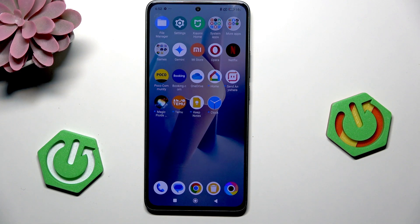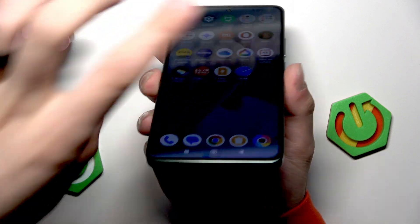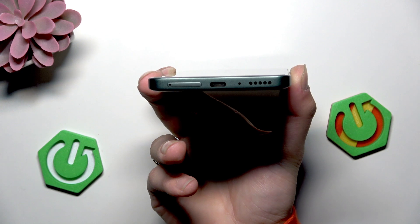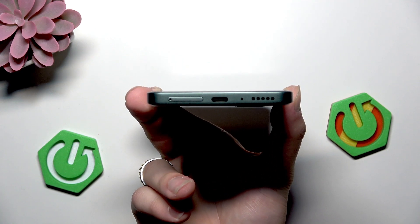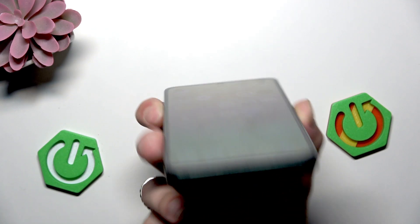So I'm gonna plug it back in and here we can clean the charging port. Remember to not clean it with anything that is metallic — no metallic tools.